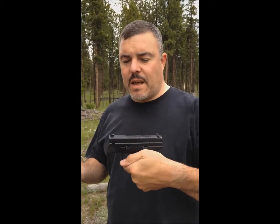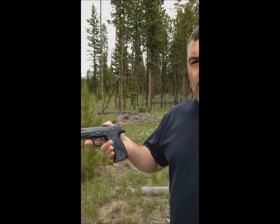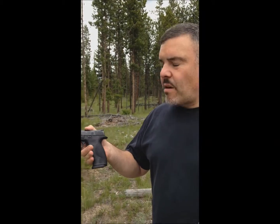.40 Smith & Wesson. I'm going to do one out of the XD, which is a subcompact with a shorter barrel, and the M&P Pro Series 40 which has a standard four and a quarter inch barrel. Okay, here we go.